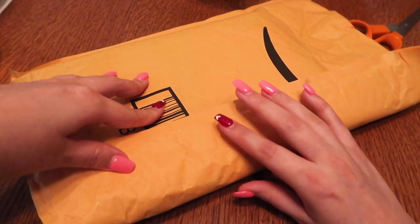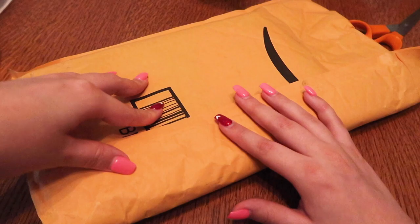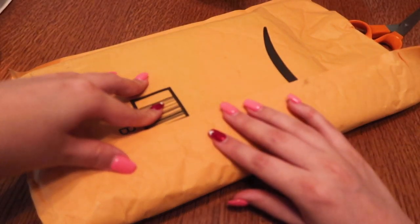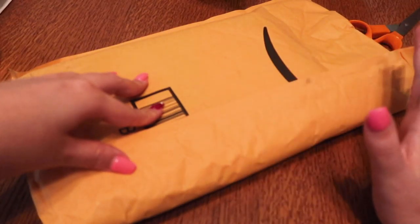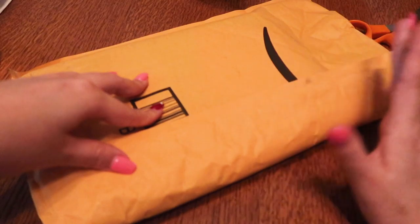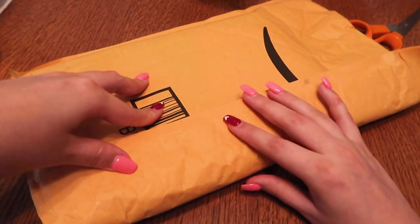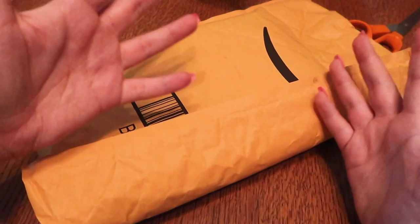They came to me asking if I would like to review a planner of theirs. This is a company that I have seen on Facebook every once in a while and I was curious about it, but I just never bought it because I already had a bunch of planners, so I didn't really need to buy another one. But since they came to me and asked me if I would like to try one out and review it, why not?